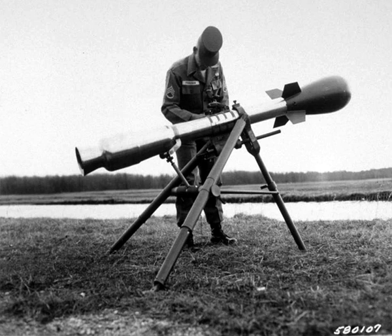The M28 or M29 Davy Crockett Weapon System was the tactical nuclear recoilless gun for firing the M388 nuclear projectile that was deployed by the United States during the Cold War. It was one of the smallest nuclear weapon systems ever built, with a yield between 10 and 20 tons TNT equivalent. It is named after American folk hero, soldier, and Congressman Davy Crockett.